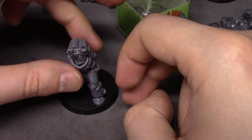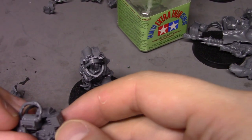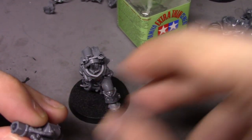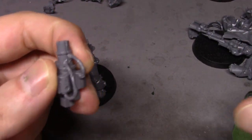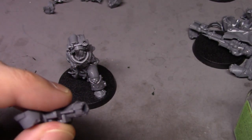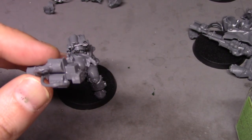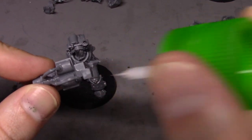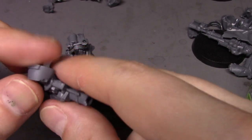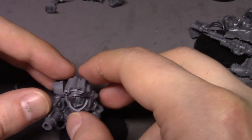I'm hoping to be streaming this on Twitch here shortly — as soon as they're assembled, actually, I'm going to get them primed and get going on them. Cleanup wasn't too bad; the mold lines actually weren't bad at all, I was expecting worse. I'm not sure how new this kit is — whether it's this year or last year new — but mold lines weren't bad at all, which is a huge plus because it just makes cleanup that much easier.